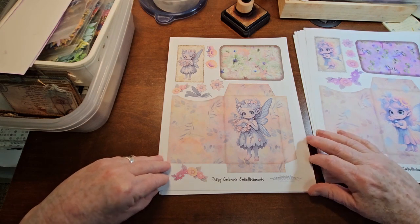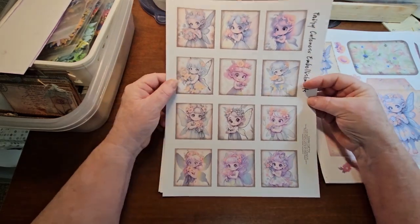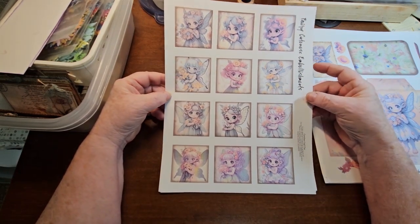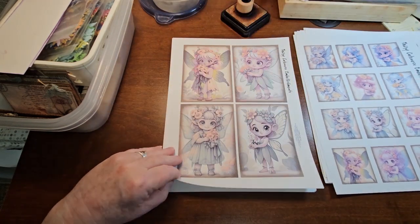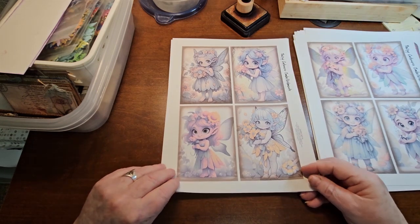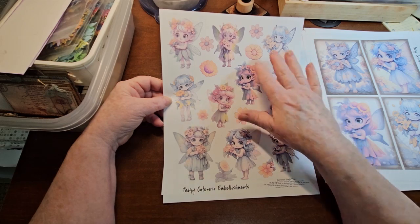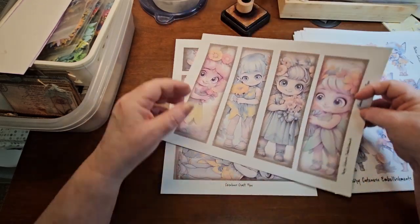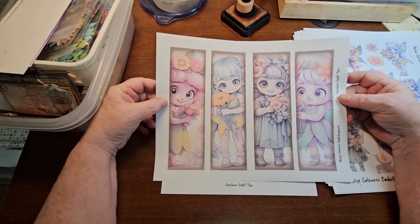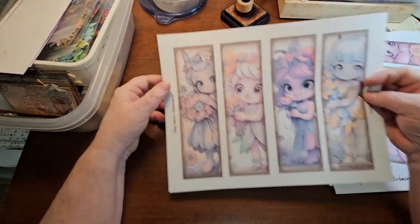So you end up with 10 pages like this, then I used the fairies and added a couple others to give you 12 square embellishments. Then you get eight postcard style journal cards - love these. Then you get the 10 fairies in a cutout with some extra flowers, again just filling in those spots. And then I did eight bookmark style cards and these are really, really cute. You can't really tell that they're fairies but they're just so cute - I love the big eyes on them.